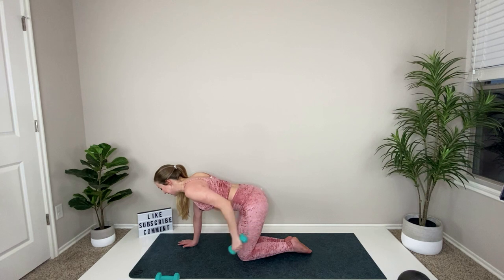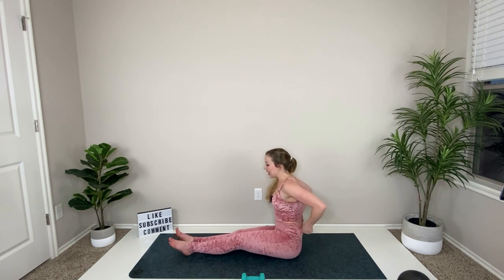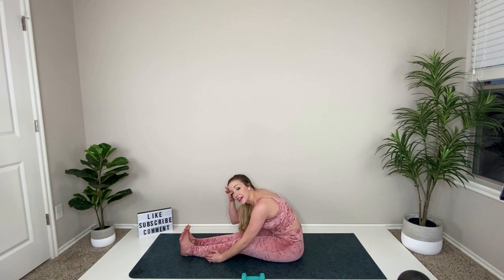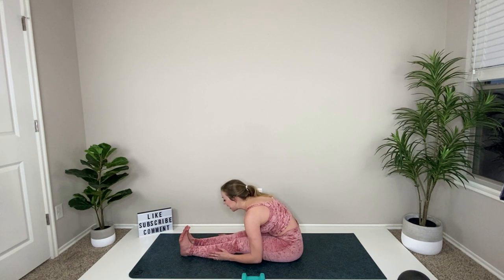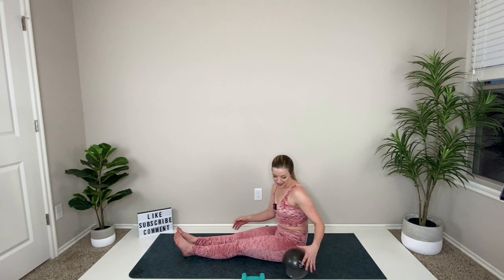Relax and lean back — take your legs out long to stretch out the back and the hamstrings. Inhale, hands lift up, exhale, fold. If you want to get water at any time, click pause or just skip a minute, grab some water, and come back into it when you're ready. Roll all the way up, roll your shoulders back, one more big roll. It's time to grab your ball.